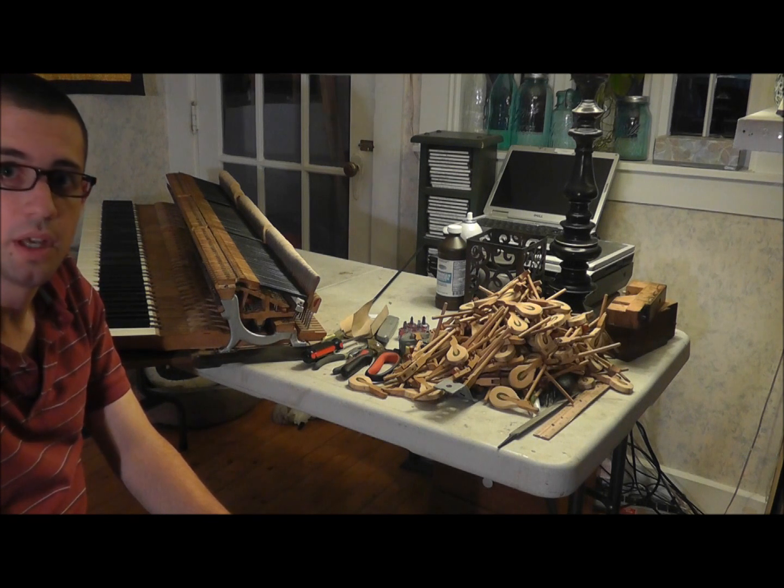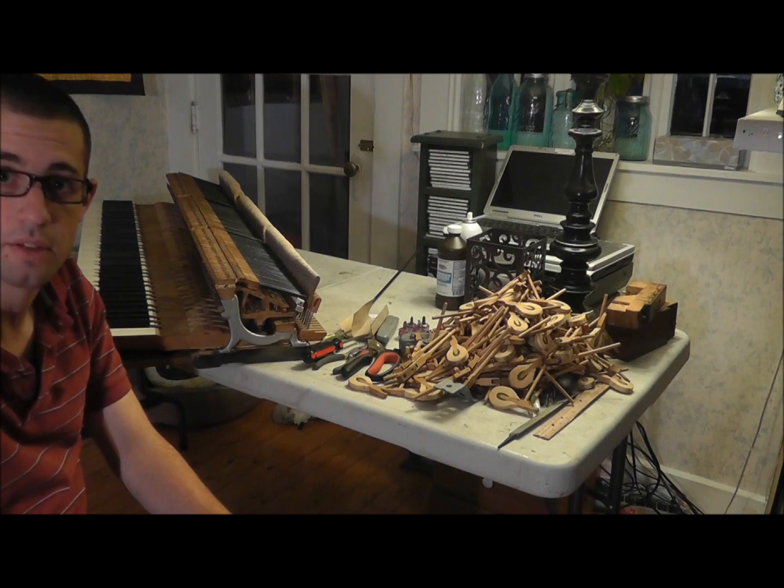And I'll get it in the piano now and give it a shot so you can hear what it sounds like.